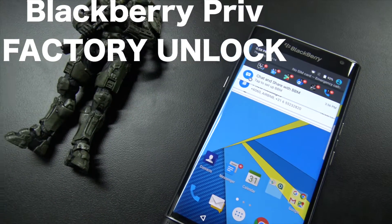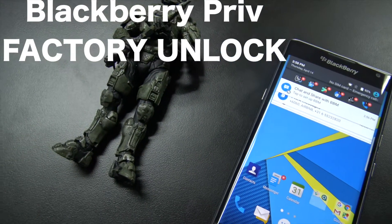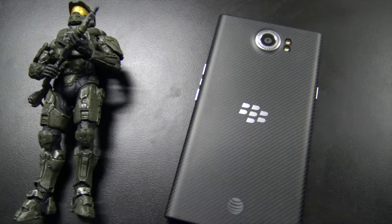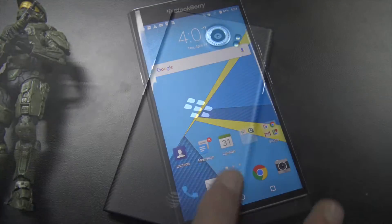Hello everybody, my name is Scott and in this video I want to show you how to unlock your BlackBerry Priv. This is a factory unlock so that you can use your Priv on all sorts of different carriers.